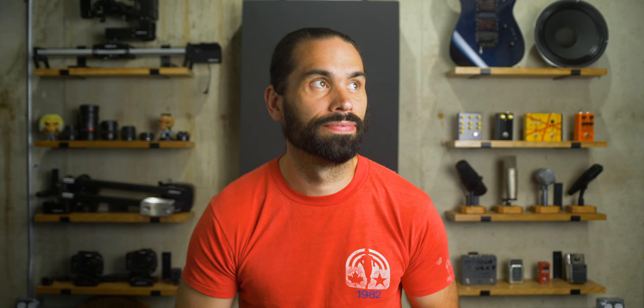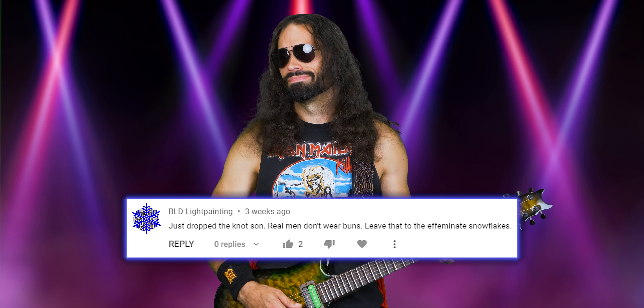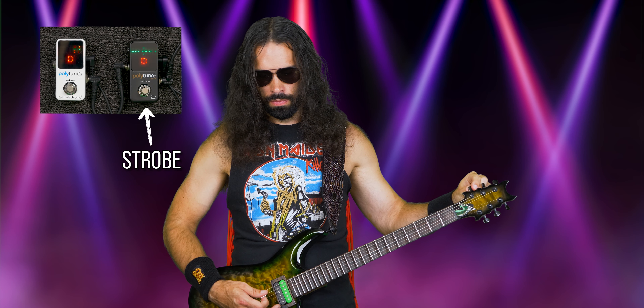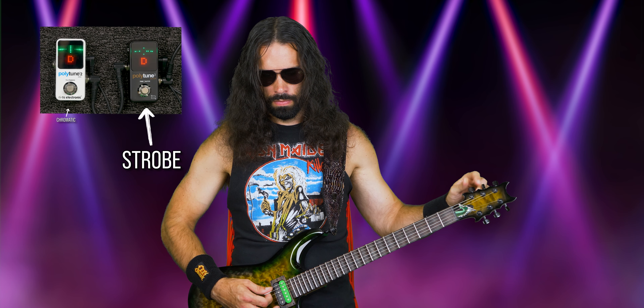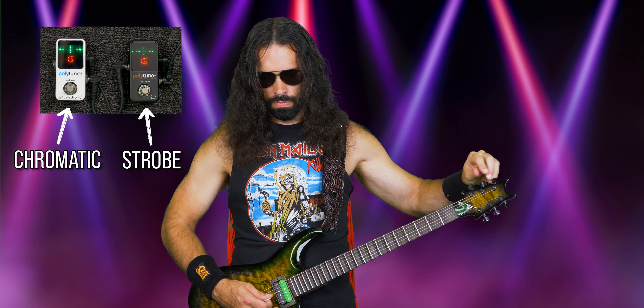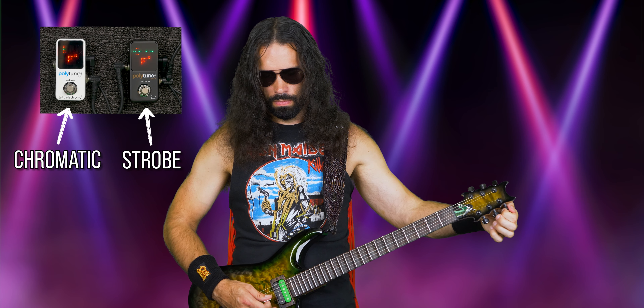Onto chromatic mode accuracy: TC Electronics advertises 0.5 cent for all three PolyTune tuners, however in my testing that was not quite the case. I measured roughly plus 4 to minus 3 cents, which is considerably larger than the half-cent difference they claim. This is why you should use strobe tuning mode. For polyphonic mode, they claim 1 cent accuracy but I measured 5 or 6 cents for all three units. You shouldn't be using polyphonic mode for accurate tuning anyway — just for quick checks or to find an out-of-tune string.